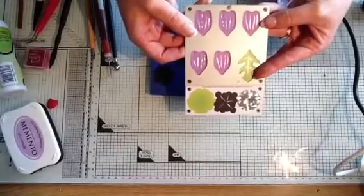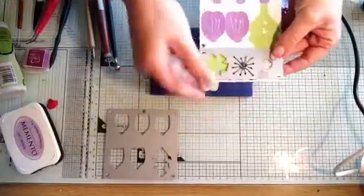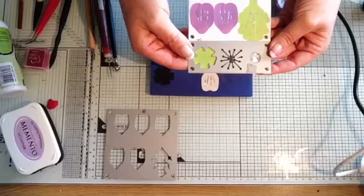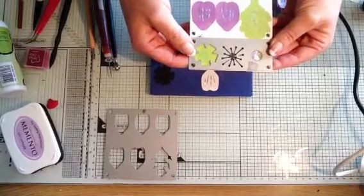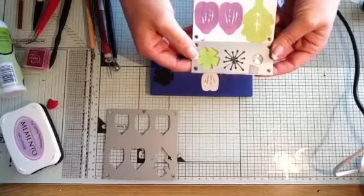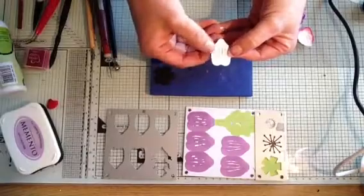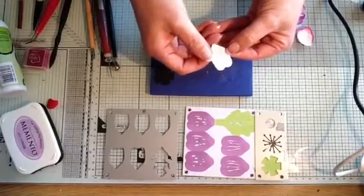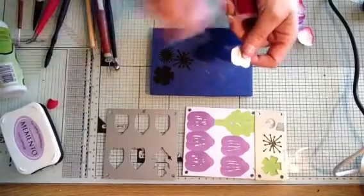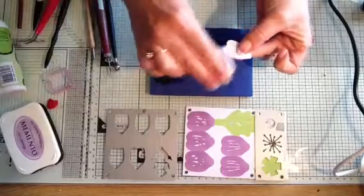Once I've run that through the die cutting machine, I take the second die, match the dies up again, match all the black dots up, and run it through the machine. That gives me five petals, a leaf, a base, a stamen, and also the little scepters in the middle. I've used one of the design sheets — the silver one — so it's got the little silver foiling in there, absolutely beautifully.